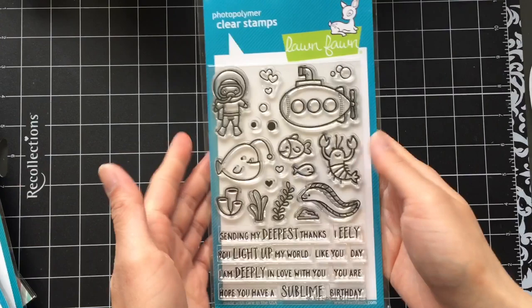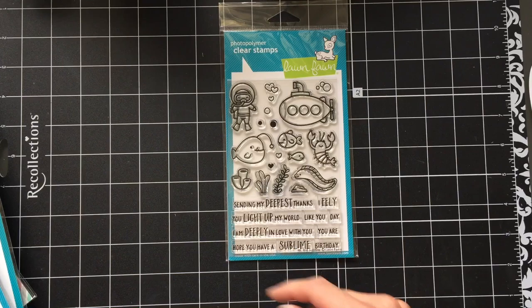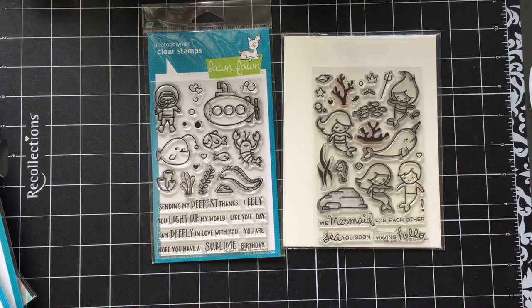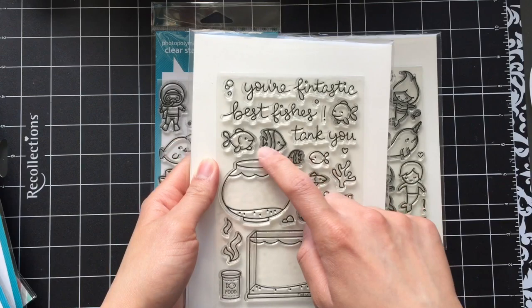I have a bunch of Lawn Fawn stuff from their summer release. Since I'm in Canada it kind of takes a while to get to me. My favorite stamp set is You Are Sublime. I love creating underwater themed cards, and what I really love about Lawn Fawn is that their stamp sets coordinate so well with previous stamp sets. It just so happens to work really well with my all time favorite Lawn Fawn stamp set, Mermaid For You, and also Fantastic Friends — the stamp set with a bunch of fish. Between the three sets there are lots of fish, coral, seaweed, and underwater elements that you can create some awesome underwater themed cards with.